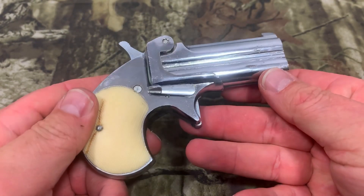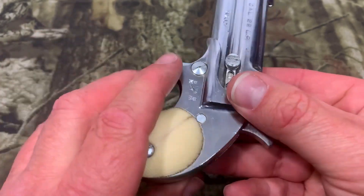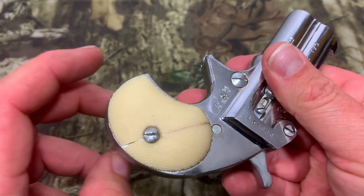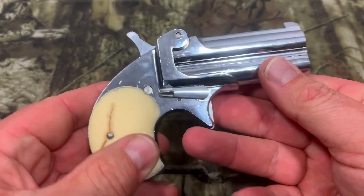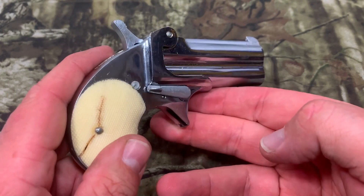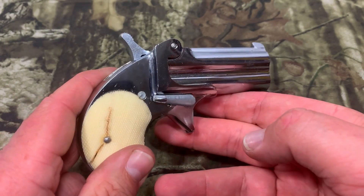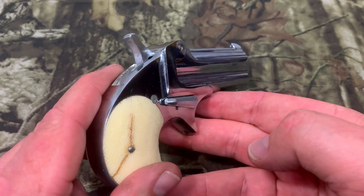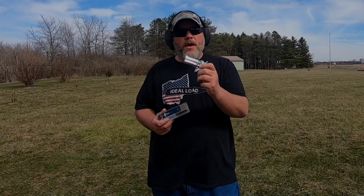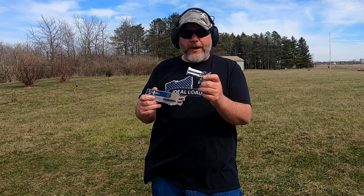One thing that's wrong is the grips are cracked. Whoever had this before probably put the screw in way too tight. My brother did order another set of grips and we'll do a video on that, but this is how it came. We're going to fire it as-is. Because this is an unknown, very old gun, I'm starting with some CCI CBs — basically .22 shorts — to test it first, and then we'll try some Federal bulk pack and see what we can do.